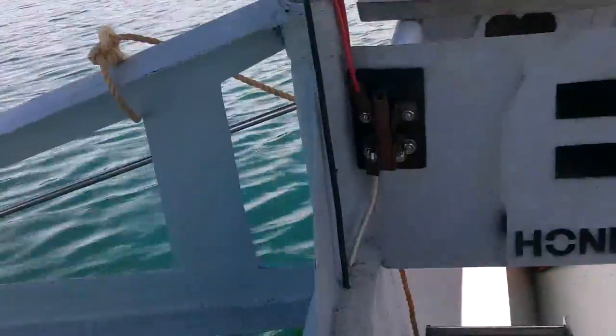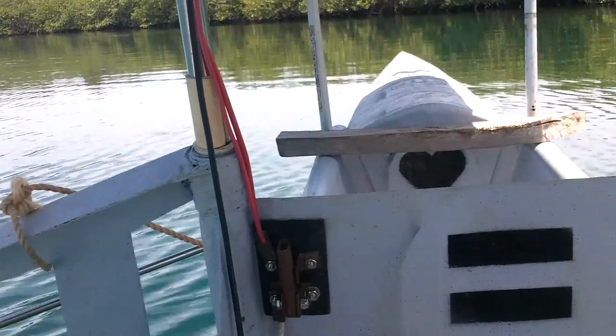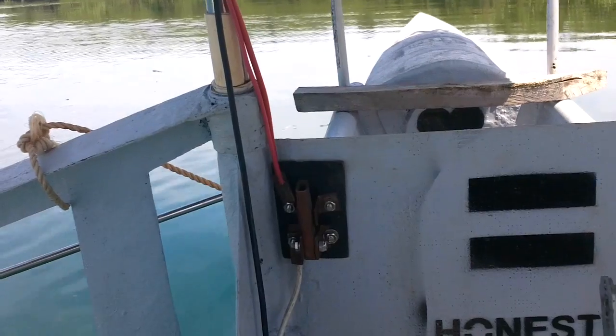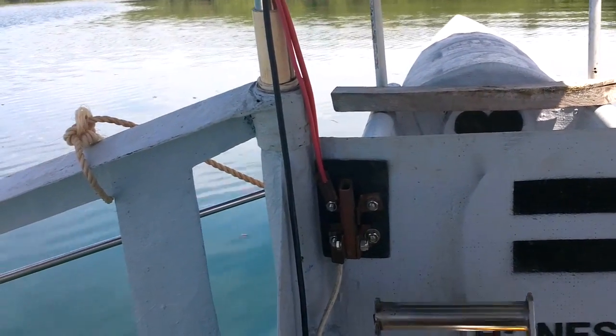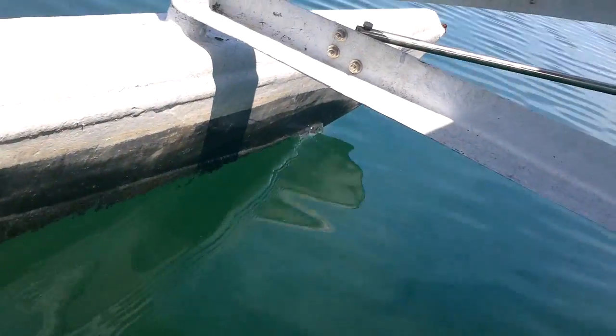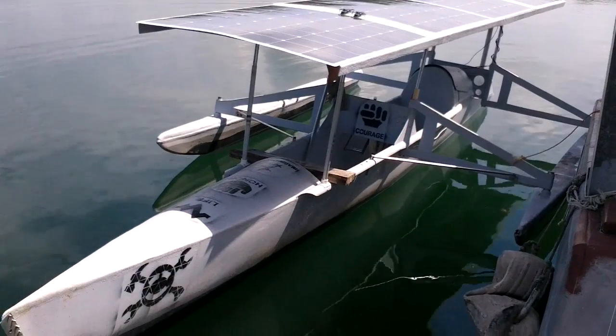Not bad — this speed right here is just on three of the solar panels, so I'm actually charging the batteries right now while going. I can do this all day and charge batteries. That is not bad. Oh man, now it's starting to come together.